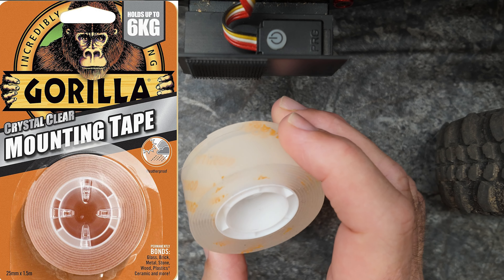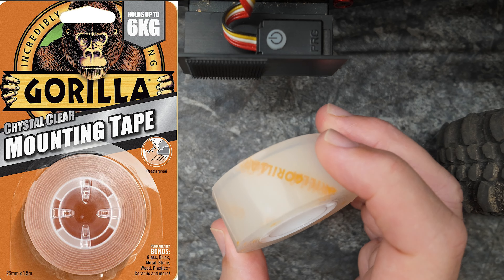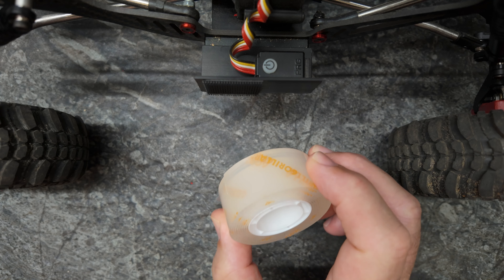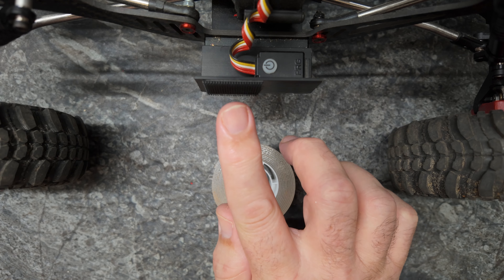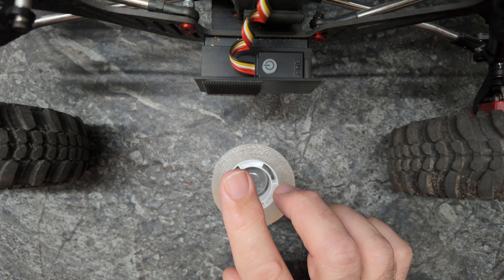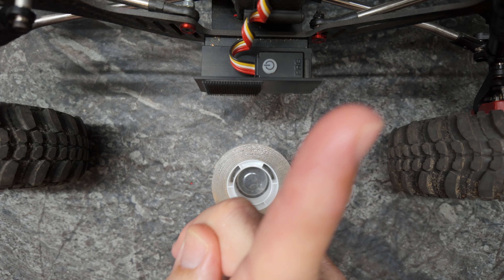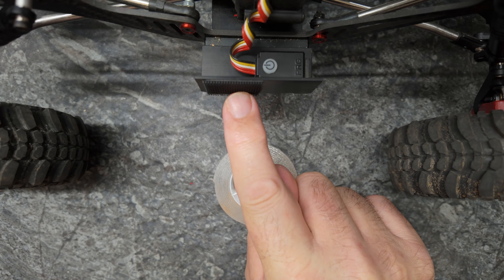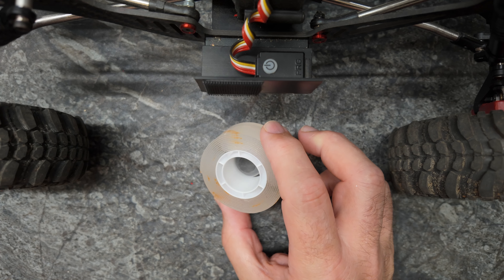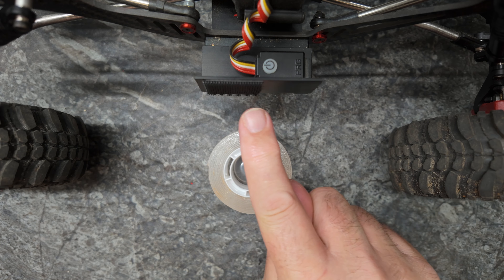This is the Gorilla double-sided sticky tape. It's a little tricky to work with because of how sticky it is, but don't let that put you off. If you want something stuck down that you can remove and stick back again, Velcro is your best friend — the link is up there. But if you want something permanently stuck down, then you need some of this. It's not terribly expensive and it is perfect.